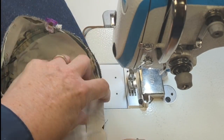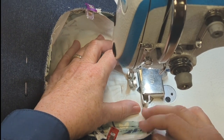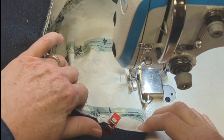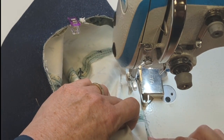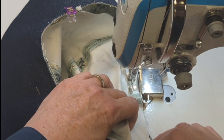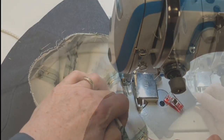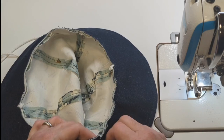I've pinned them right sides together and now I'm going to sew that first hat top to the brim, beginning at the back and lining up the edges on the right hand side against that magnetic guide as I go around. My seam width is three-eighths of an inch or one centimeter.